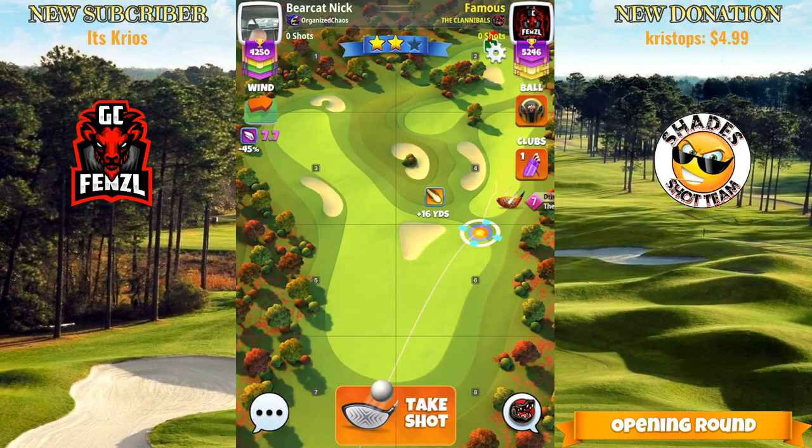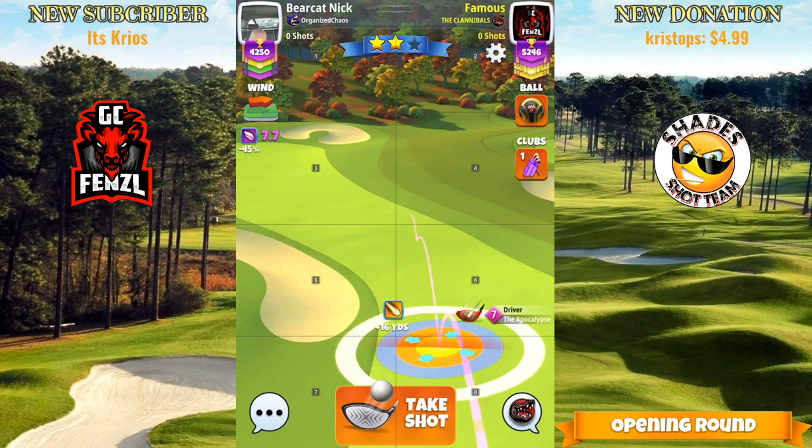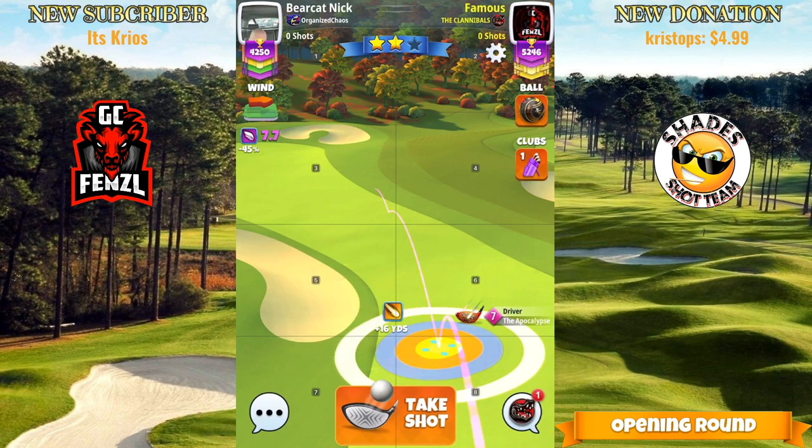All right, so we're in hole number three here. You can use a Kingmaker or a Centurion — I'm going to play with the Centurion if I have it. Three left spin, six top spin, and then we're going to go P30 max.